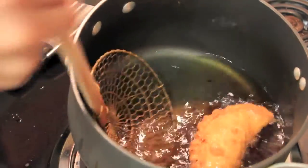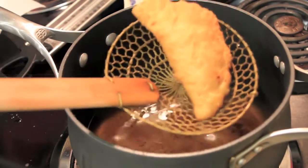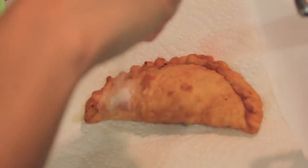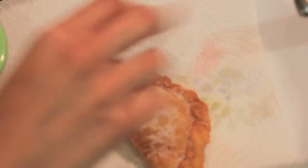Once your empanadas are golden brown, remove them from the hot oil and place them on some paper towels to sop up the extra grease. Immediately sprinkle them with a generous amount of granulated sugar and do it on both sides so that each bite has some delicious sweetness to it. Since the empanada is hot, the sugar will stick to it.